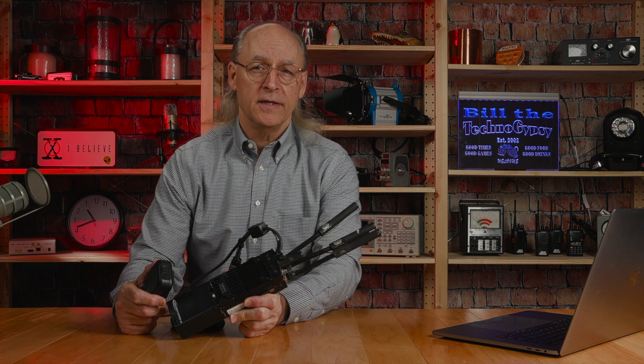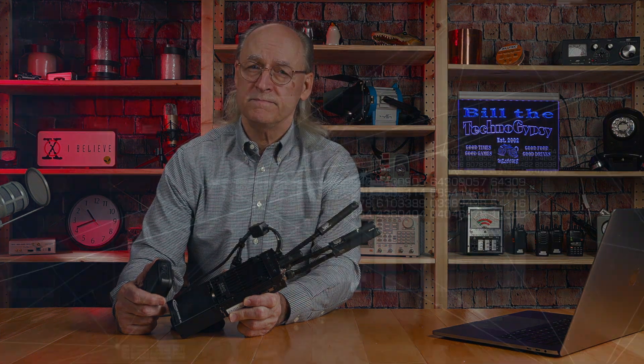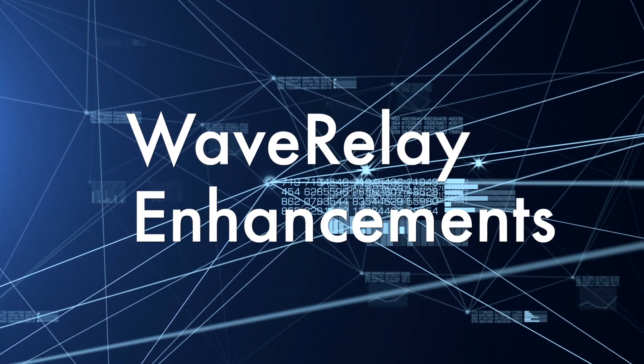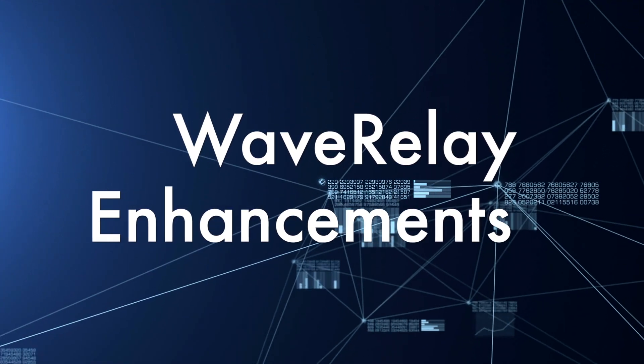A friend of mine asked me if I could do anything to increase the range and battery life of this interesting radio. I told him sure, I'd take a look at it. So let's get into the intro and I'll show you what I came up with. Hi, this is Bill of Technogypsy. In this video, I'm going to show you the upgrades I came up with to increase the range and battery life of this radio.